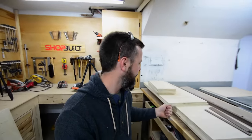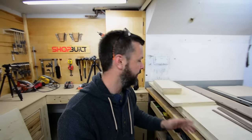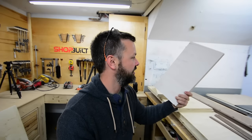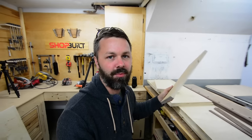I got everything all cut out for the cabinet and I'm using three-quarter inch import grade plywood. I just want to say right now, don't ever buy that. It's complete junk. I hate it, but I got a sheet of it and I got to use it up. It's not even good for a shop cabinet - I'm just using it because I have it. It's really cheap and it's got this almost paper backing on one side. Anyways, it's going to work for the cabinet, but it's ugly and I would never buy it again.